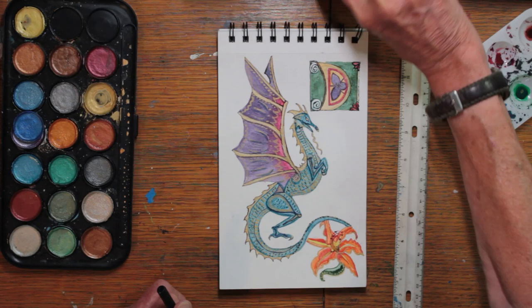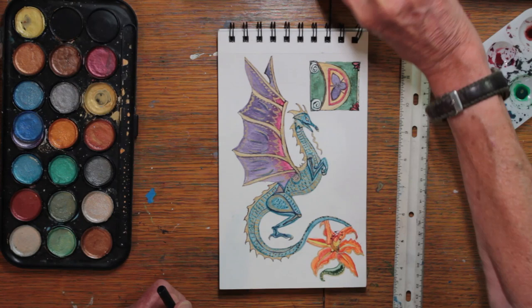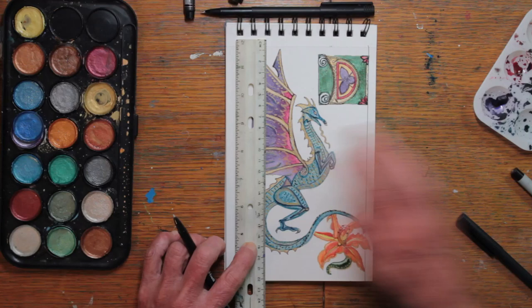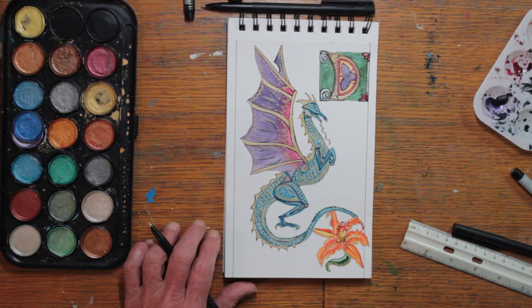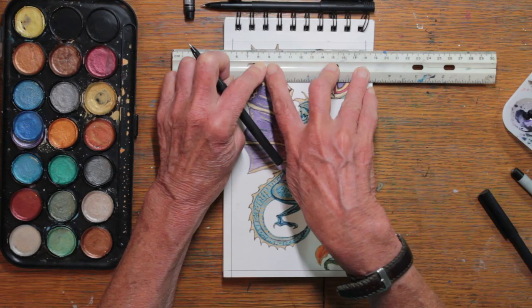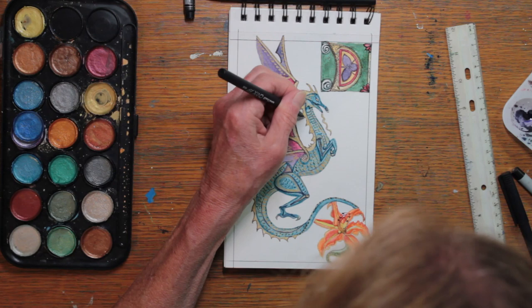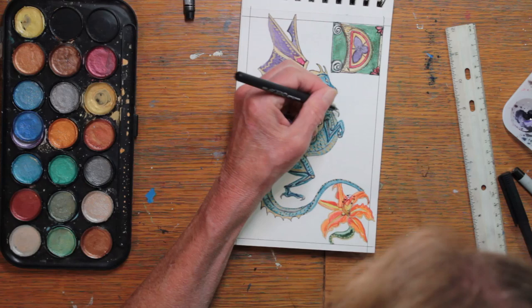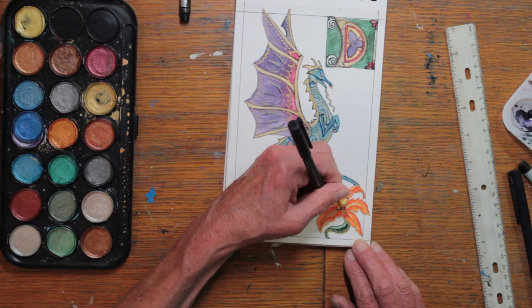I'm trying to figure out exactly how I'm going to do the borders. These beautiful illuminated pages always had borders around them of some kind, and I don't want to mess it up at this point because I've got a lot of time into this. So I have two side borders, a line across the top, and now I'm doing a line across the bottom. Exactly what I'm going to do within these spaces I'm not sure yet, so I'll be looking at my Celtic art book to get some ideas. First, I'm going to outline all the little tiny details on the dragon.